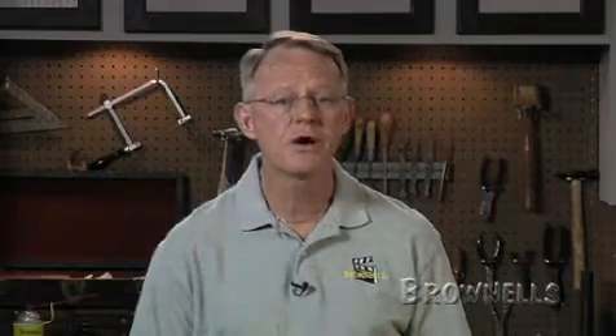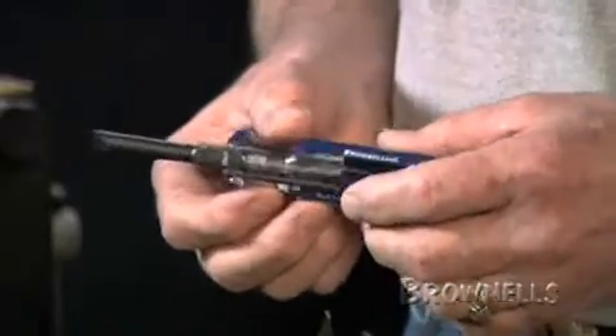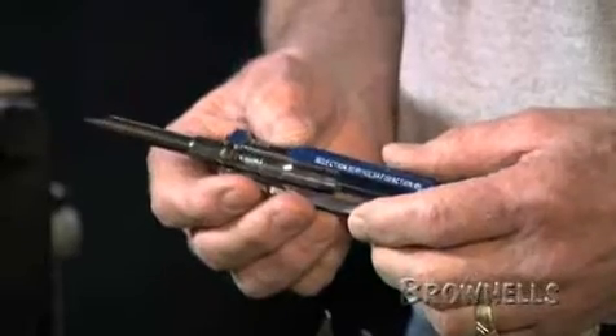The handles on the Brownells fixed blade screwdriver sets are custom built to our specifications so that you get the balance of a good sturdy grip and control. We use the same handle on all 20 screwdrivers to keep the same hand fit and feel throughout the set.